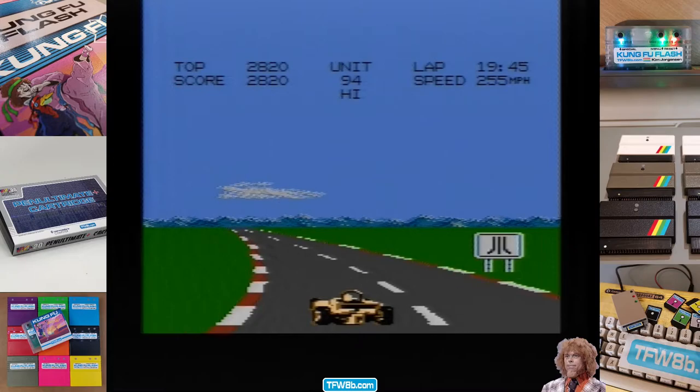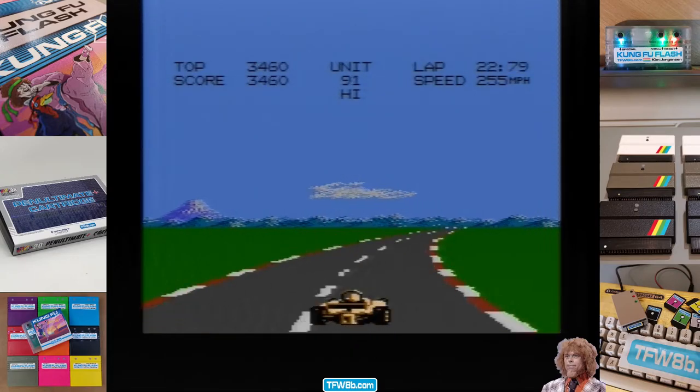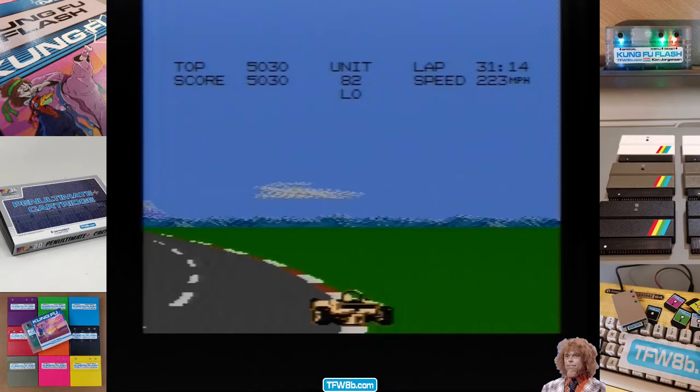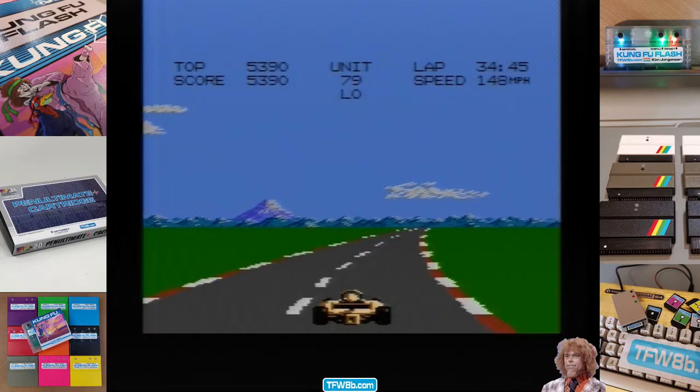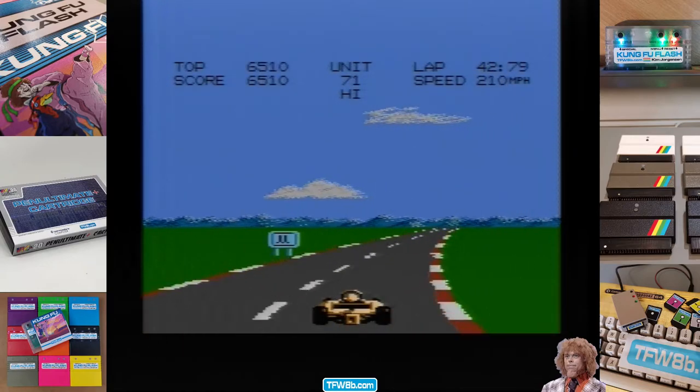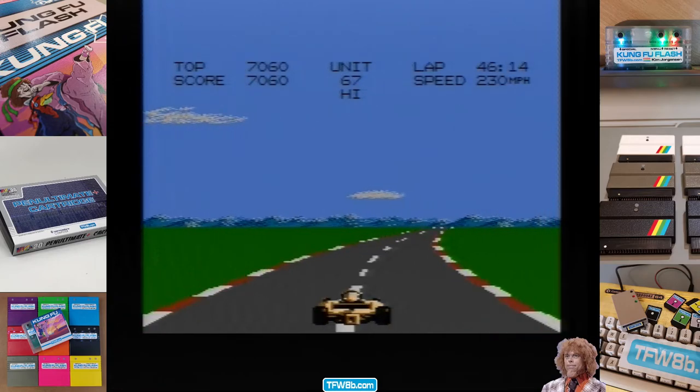This is quite a bit different than the 2600 version — the car's got more graphics. That must be the brake. High gear, we'll try and keep it in high gear.